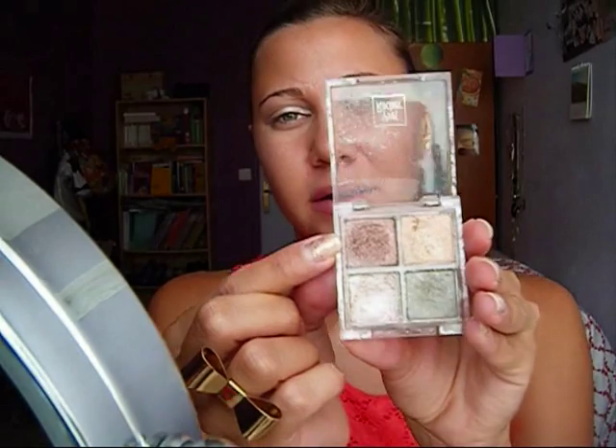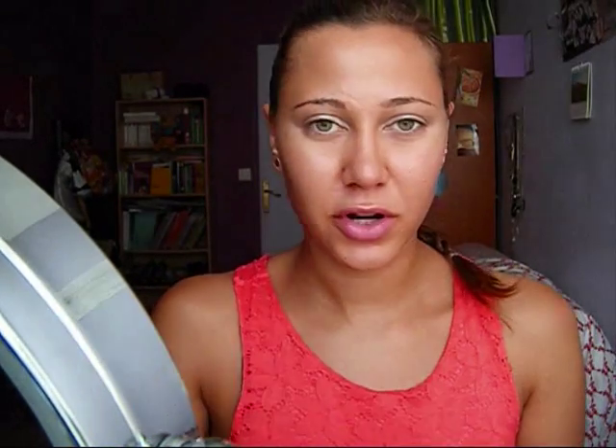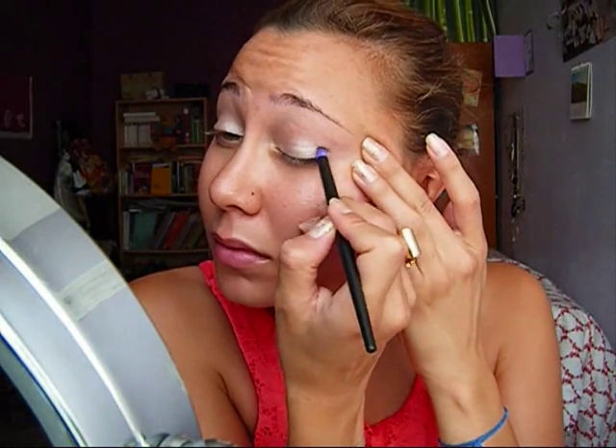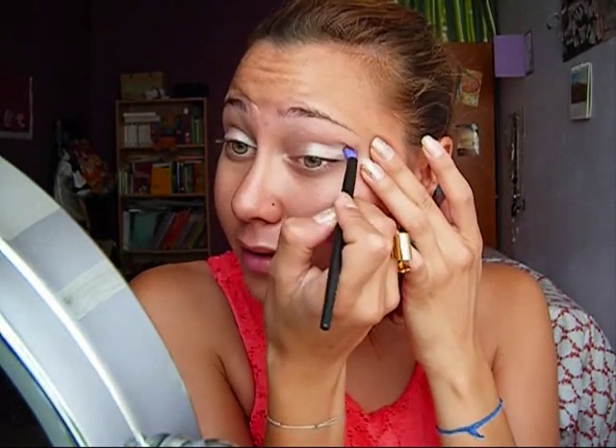After that, I'm going to use also these colors from Yves Rocher — the brown. This is also a shimmery color. I'm using it with a little fluffy brush and I'm going to apply it to my crease and my outer V corner. I really want to extend the color.